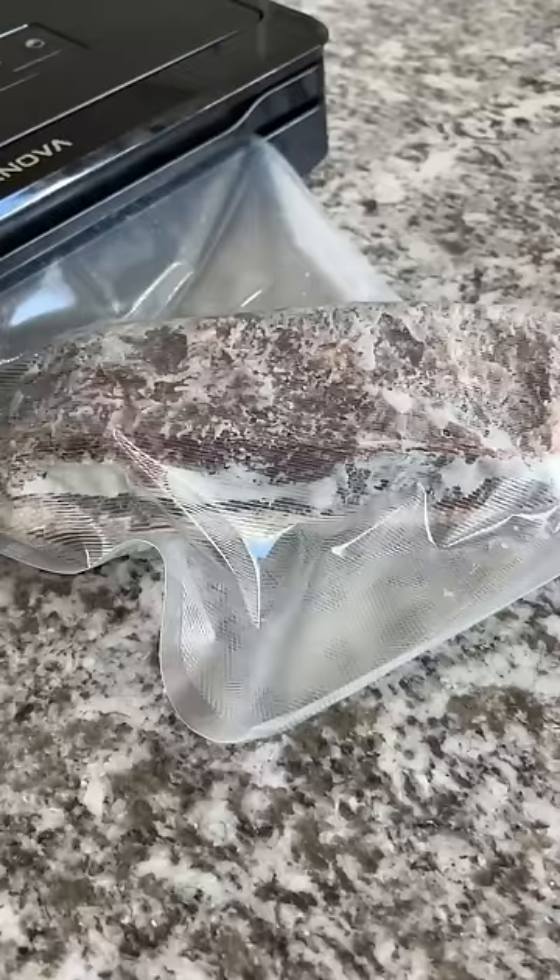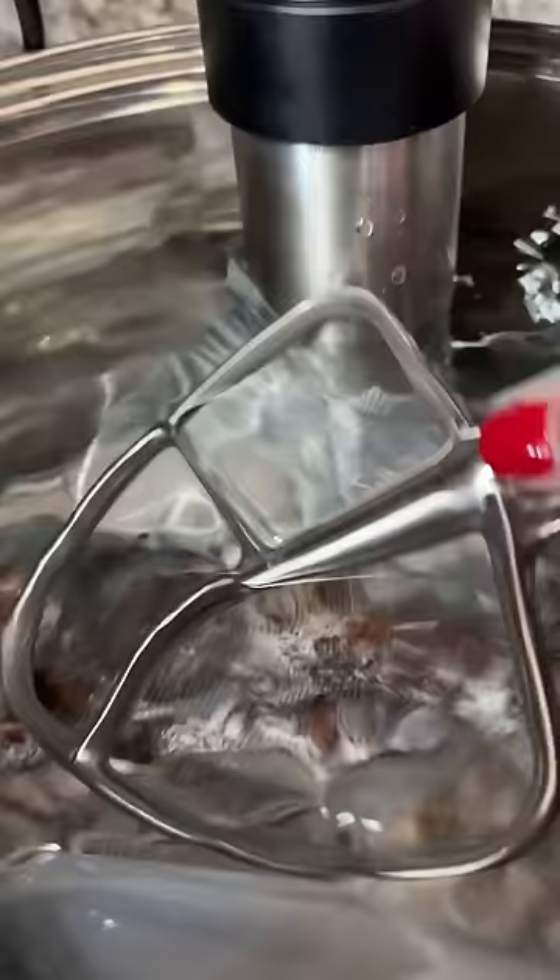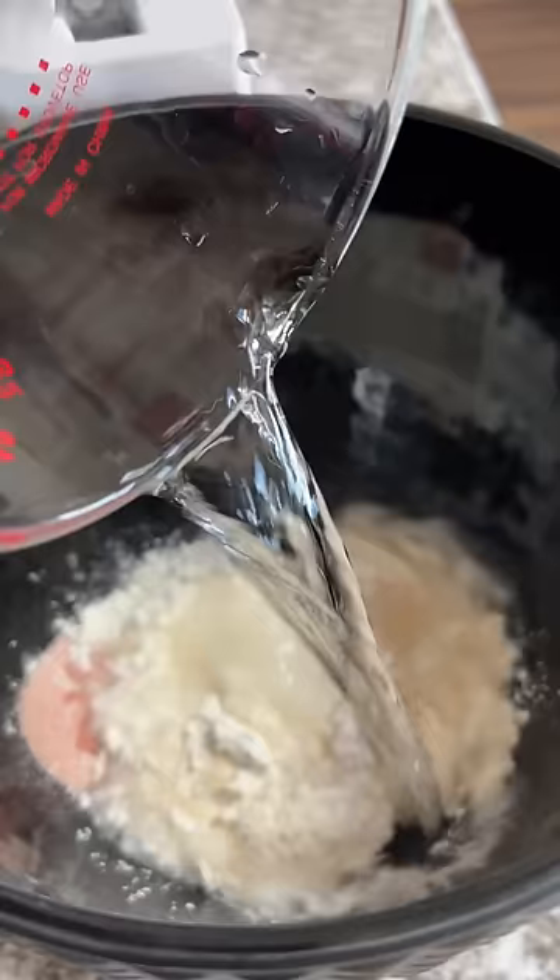I set it for 155 degrees Fahrenheit and plopped the brisket inside. Next was making the pizza dough — thanks to Janelle I have a recipe: flour, yeast, salt, water, and olive oil. Make sure you don't forget to attach the dough hook.